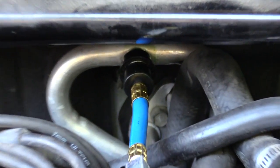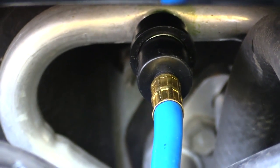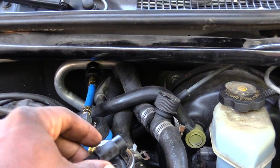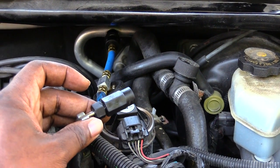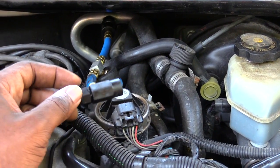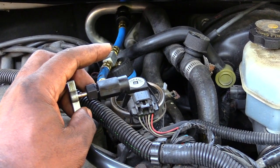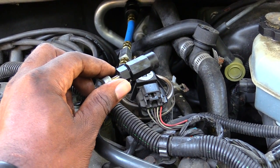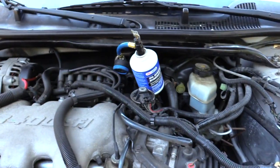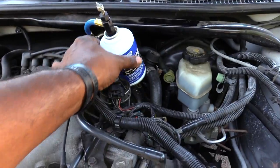I've got the line on that I'm going to use to fill the car back up with freon. Once I have that line on, I'll take it and screw it onto the new can of freon. Once you screw it on, take this piece and screw it all the way down — which basically punctures the can — then screw it all the way back up, which will allow the freon to actually go into the vehicle.